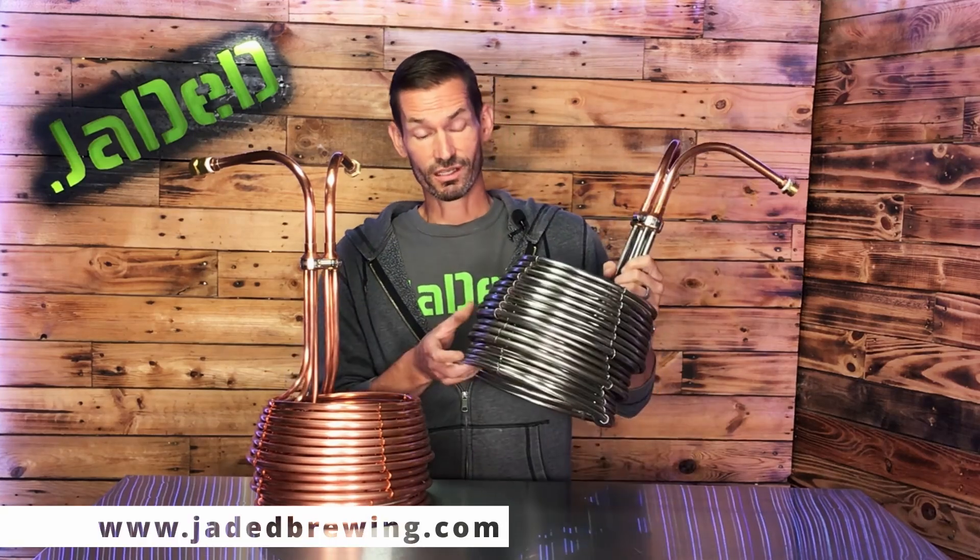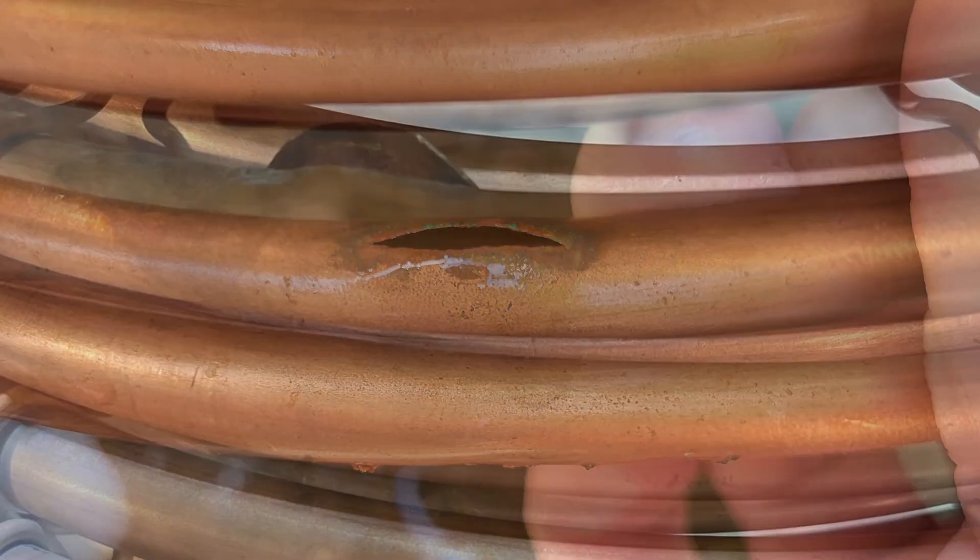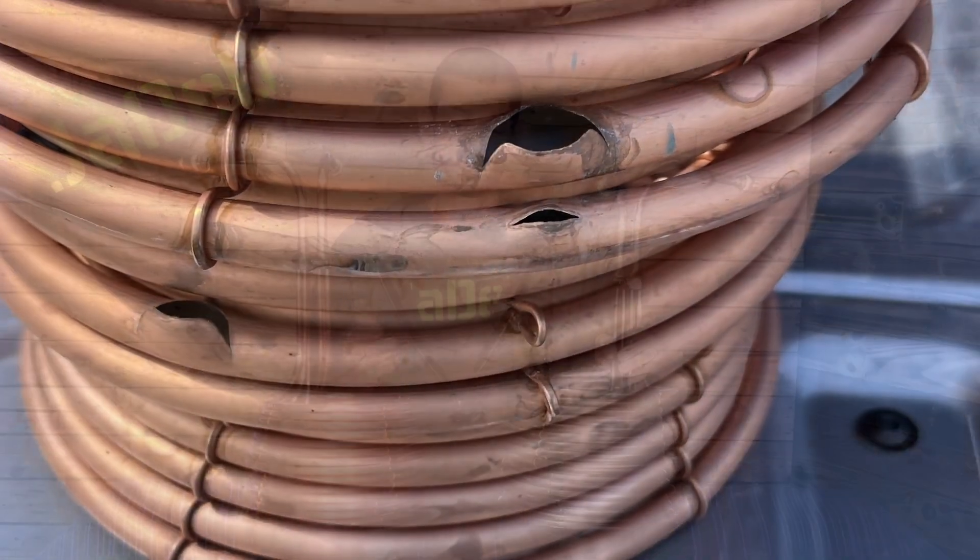Another aspect to consider is the durability of your equipment. Stainless steel is very hard and hard to damage, whereas copper is very soft and easy to damage. Both copper and stainless steel can freeze and rupture if you don't drain them after use. Copper, being a softer material, will rupture easily. To avoid any ruptures, just make sure you drain the water from your chiller when you're not using it.